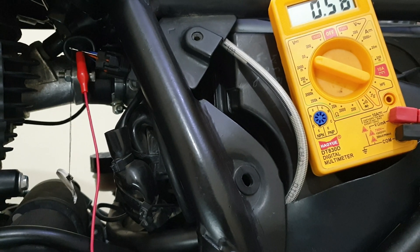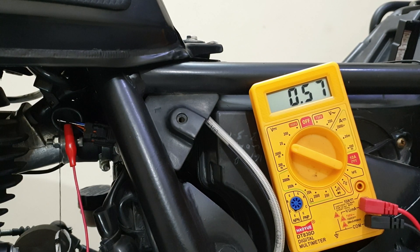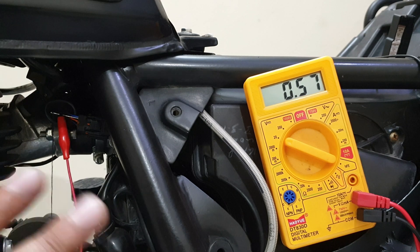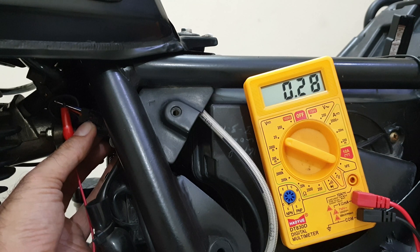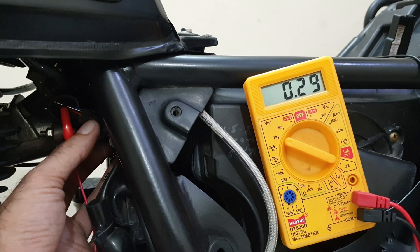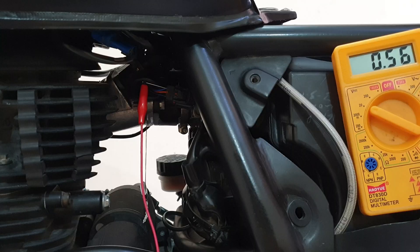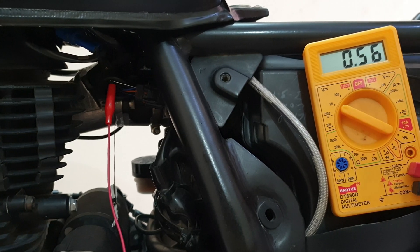Once I turn the ignition on, if the wiring is connected properly and that needle is correctly inserted into the wire, I should get a reading — and I am. It is showing 0.56 volts. The field recommendation for the output is 0.6 volts plus or minus 0.2, so we can go up to about 0.8 and it should give a good reading. To be honest, I like how the bike feels at 0.55 to 0.56 — it just feels perfect.